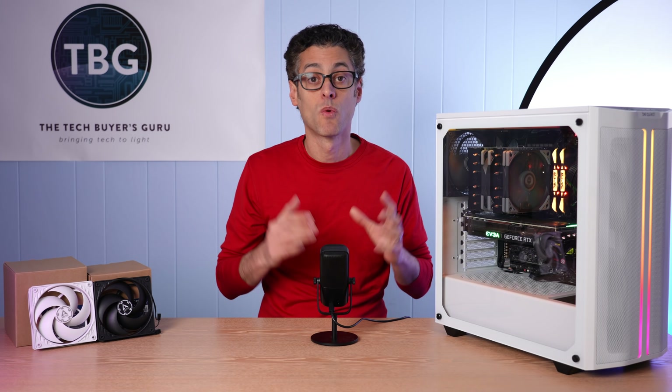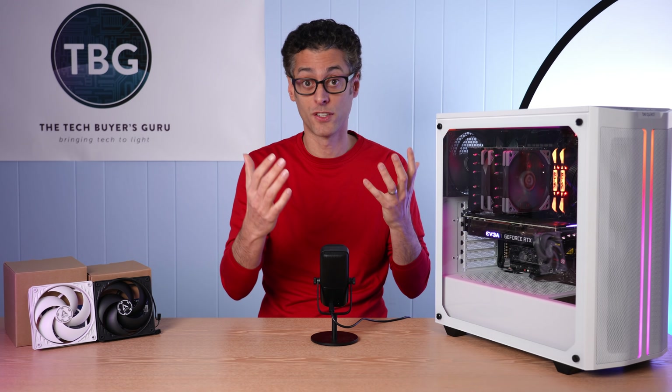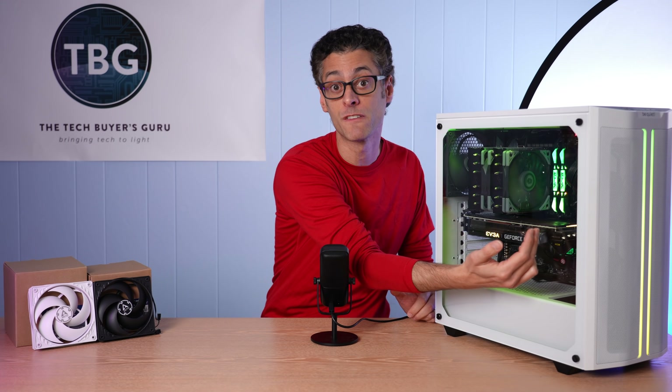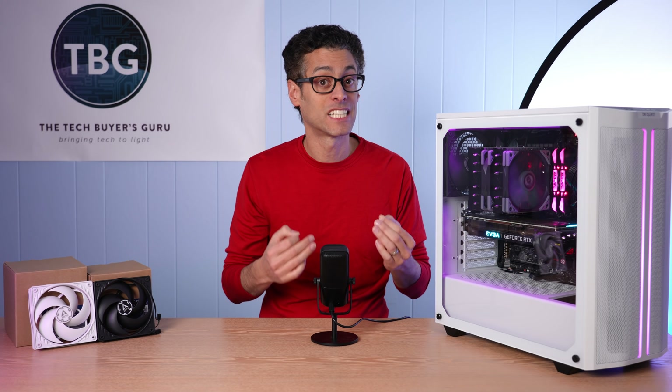Some people proposed: why not test three 140s in the front and three 120s on top and one in the rear? Well, that would require a much larger chassis. I do have some chassis in my collection that would fit that many fans, but you have to consider that when you go to a larger chassis, you're also creating a lot more dead space between the fans and your components. My guess is that just going to a larger case that can fit more fans isn't necessarily going to get you better results — it actually may get you worse results.